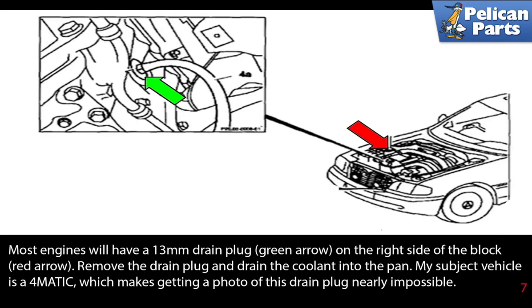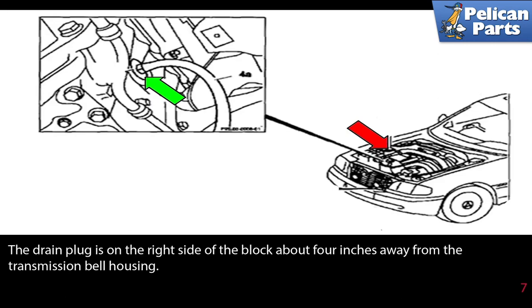Most engines will have a 13mm drain plug on the right side of the block. Remove the drain plug and drain the coolant into the pan. Our project vehicle is a 4MATIC, which makes getting a photo of this drain plug nearly impossible. The drain plug is on the right side of the block, about 4 inches away from the transmission bellhousing.